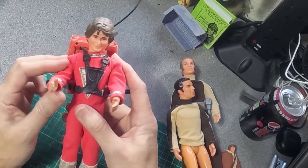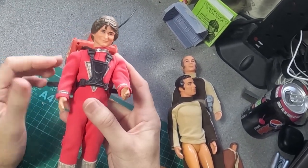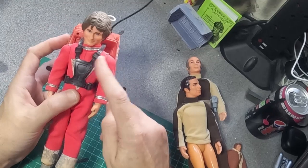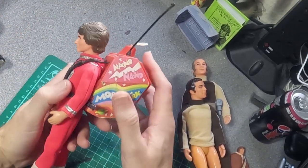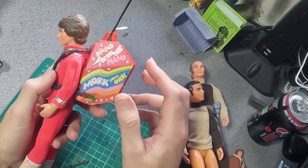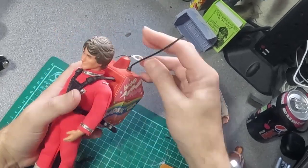He's a nice little figure. You can pick these up pretty cheaply — I think I paid a tenner for this one. They tend to be very faded on the uniform, the silver is always missing, and either the backpack is missing or they talk like that.